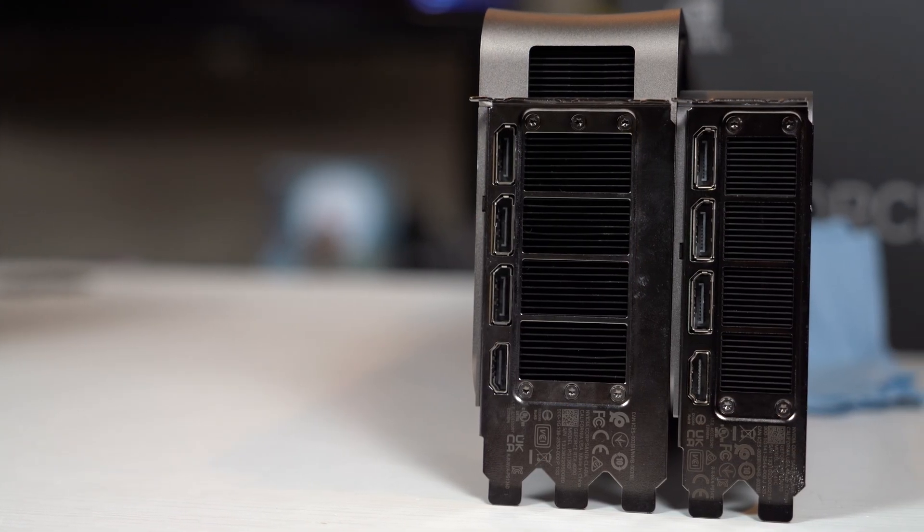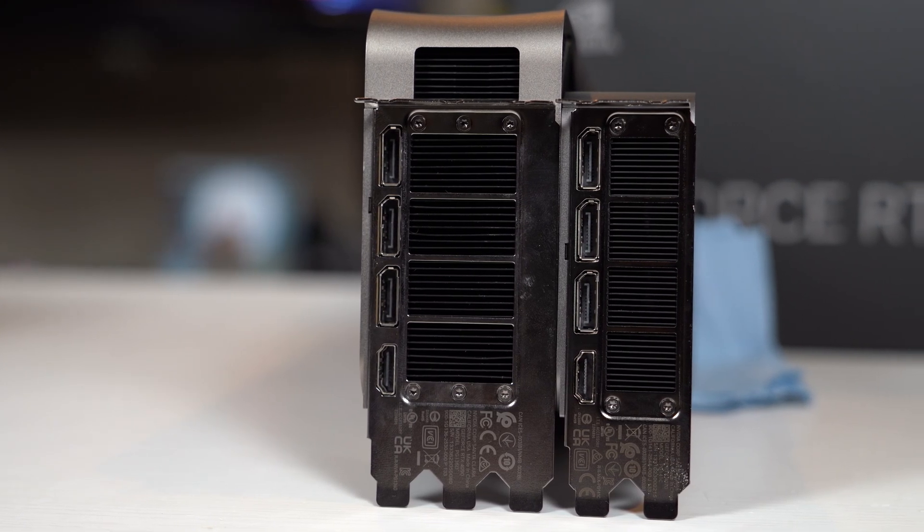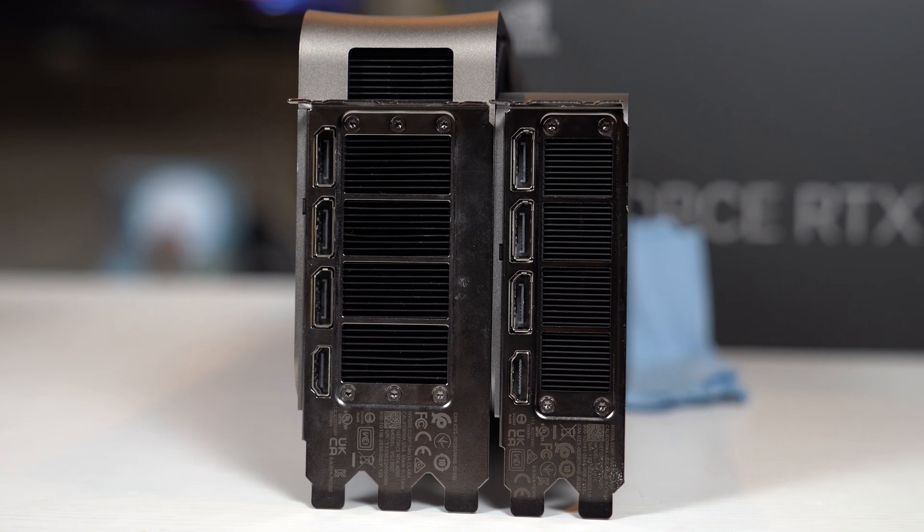After all, when you line up the 4070 next to basically any other 40 series card, it gets completely dwarfed. And if we've reached the point where a base 4070 — not a Ti, not a Super, and not a partner model card — costs $600 MSRP, I think we need to do everything in our power to trim that down.